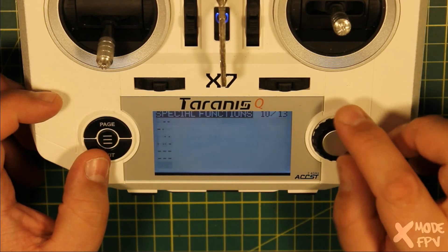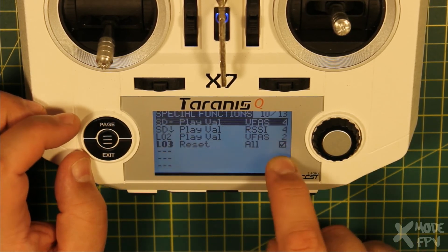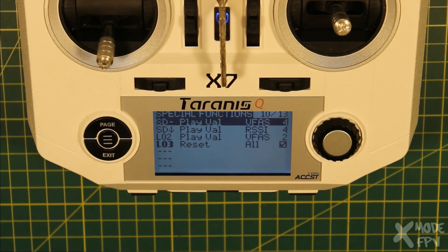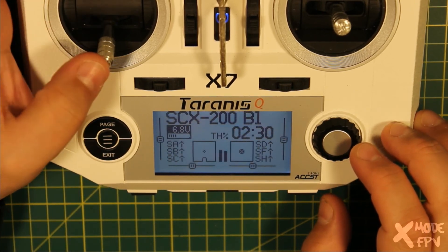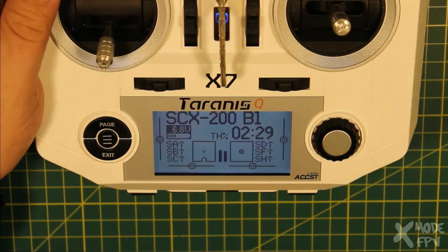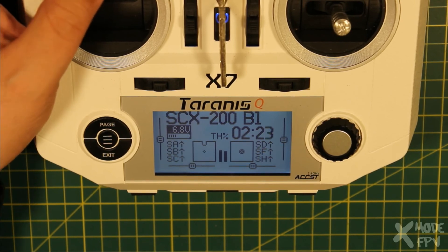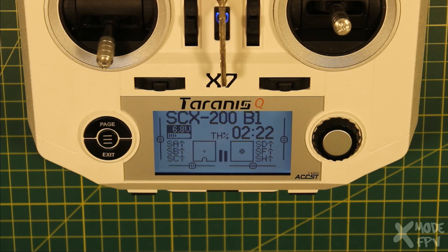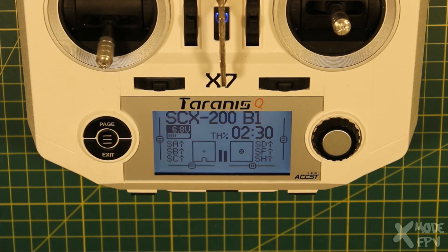So you'll notice now that L3 has become active, because I've unplugged the battery. This fourth line will now activate and reset the stats. If I plug the battery back in, that will go away — it's no longer active. So if I arm, you can see the counter has started to go down. If I now unplug the battery, what you'll see is that it resets — we're back to 2 minutes 30. So that resets my flight automatically when I'm disarmed and pull the battery.